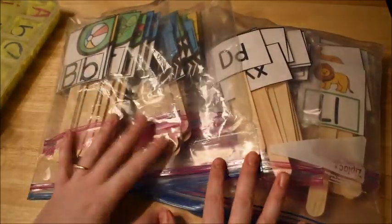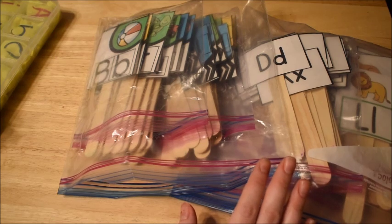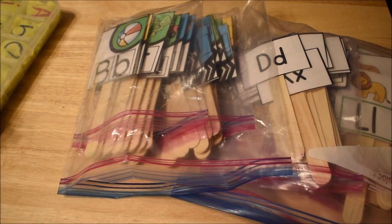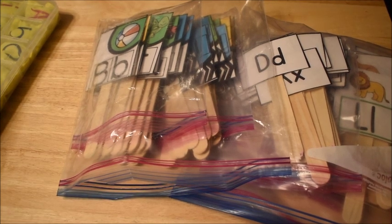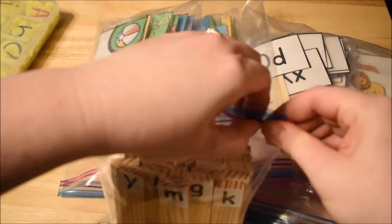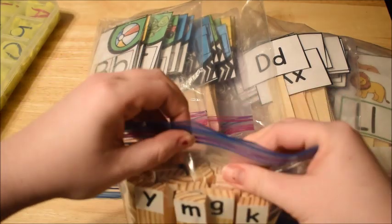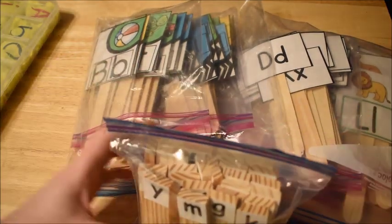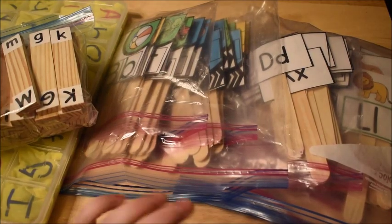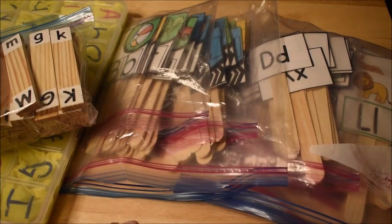Alright guys, that is it — that's my alphabet manipulative stash! I hope you enjoyed this video. If you want to see my number manipulative stash and all the things we have for math, let me know in the comments and I'll do a video on that as well. Thanks for watching and we'll see you next time!